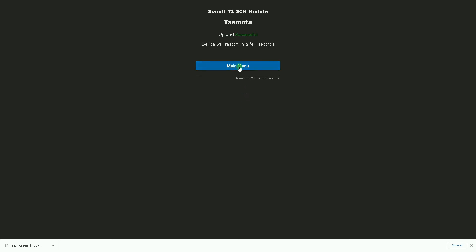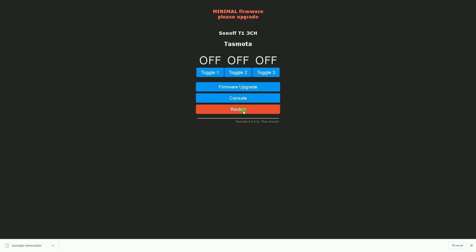I click on Main Menu. This is the minimal version — as you can see, 'minimal firmware' is written in red. The minimal version shows a very simple UI which will allow you to upgrade to the full new version, as more storage is available now.